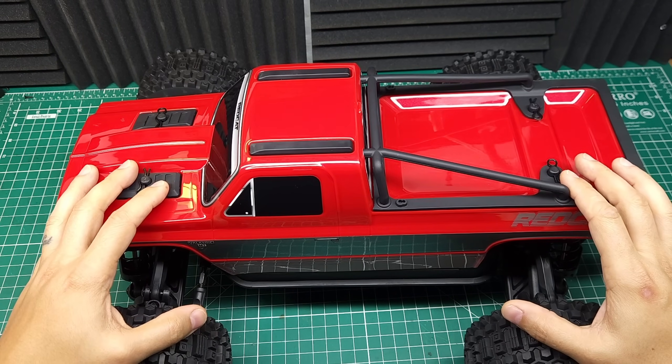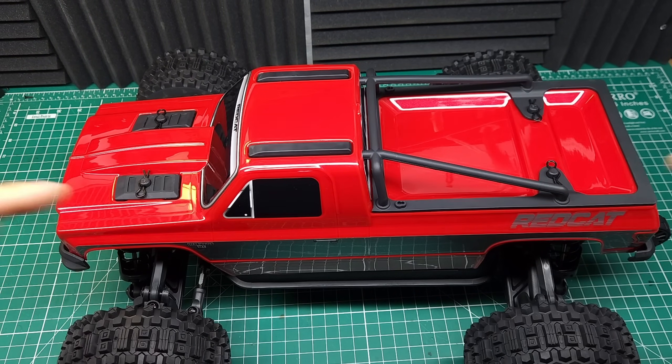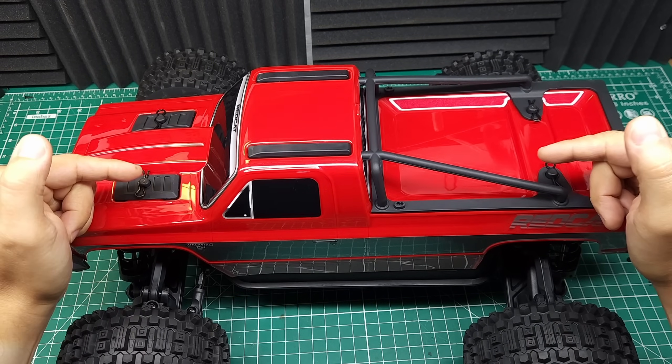We've got the brand new Red Cat Valkyrie monster truck on the bench today. And if this thing turns out to be any good, this could be the best value in large one-tenth scale bashing you can get right now.